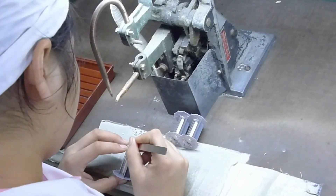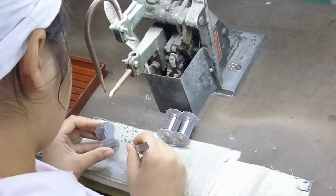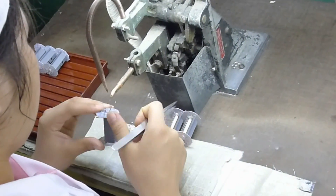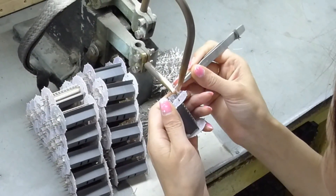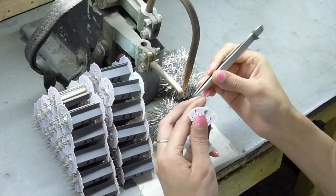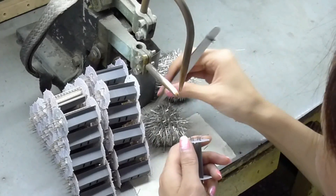The next few stages will have the assembly crimped and further spot welded. Here you can see additional tiny rods being welded in place. Some will later be attached to the screen grid cooling fins and another to the getter cup.